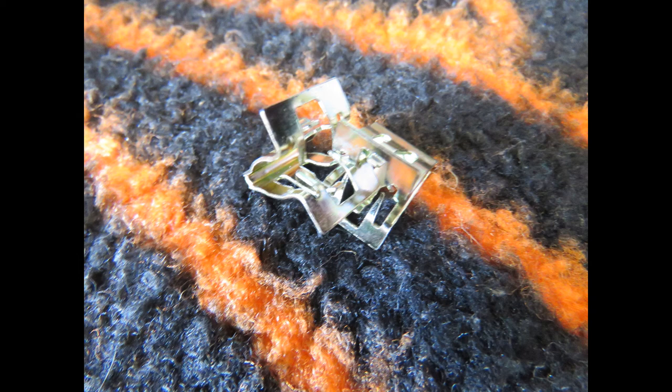We ran into two snags while putting this all together. The first one was that these two clips in the bag were stuck together, and we had a hell of a hard time pulling them apart without damaging them. The second problem was the passenger turn signal was a nightmare to get back on once we had already put the grill on — much more difficult than what was shown in the videos, and most videos only showed the driver's side, which came off and went back on rather easily.